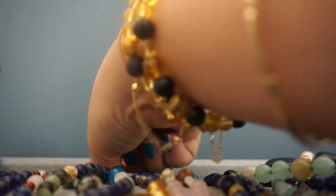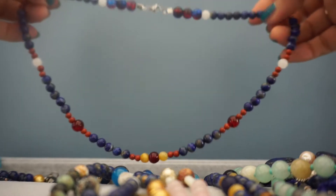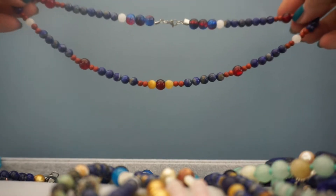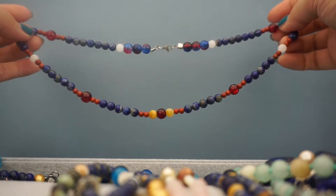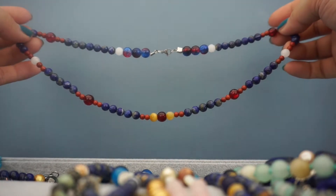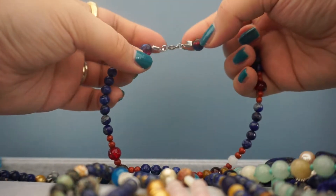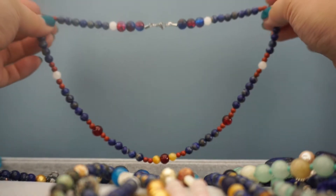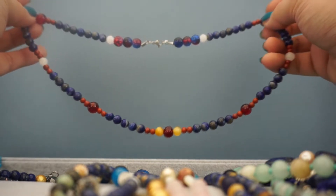This is yet another lapis lazuli necklace that I made. This one's quite a bit longer — about 18 inches. At the center we have some red lampwork beads, and around it two tiger eye stones. We have red jasper and then a repeating pattern with the lapis lazuli. At the end I put some lampwork glass beads, and these are the crimp plus jump ring clasps I used when I first started — this is one of the first necklaces I made. It's a great layering piece to wear with a choker or a shorter beaded necklace.